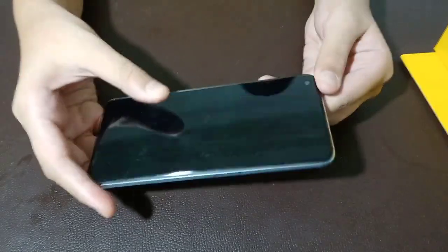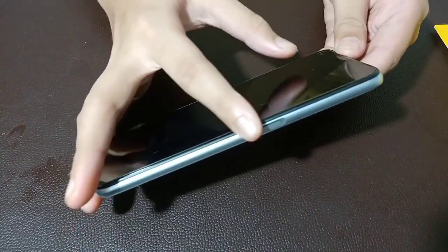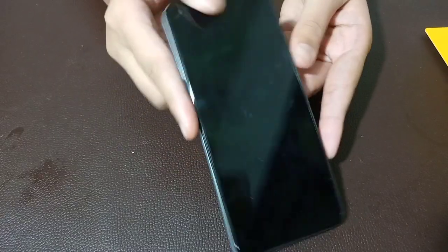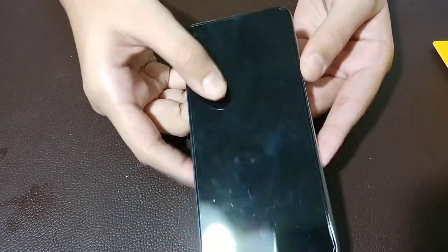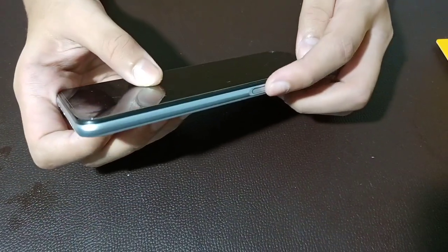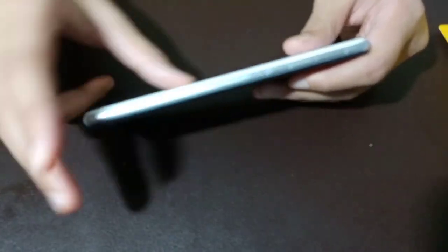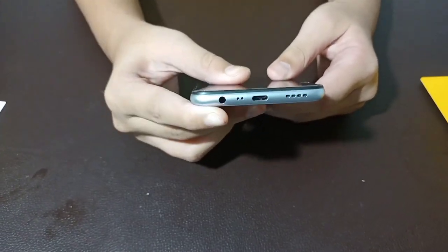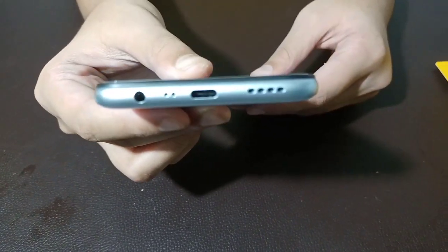This is a 6.5-inch screen with a 90Hz smooth display. It weighs 191 grams — this is a lightweight phone. This is a 16MP front camera. There is a fingerprint sensor, a power button, and a SIM tray. There is a headphone jack, a mic, and a USB-C type port. This is a mono speaker.